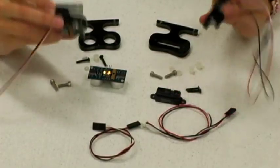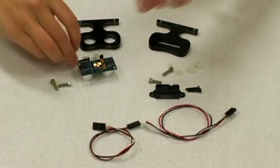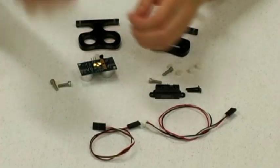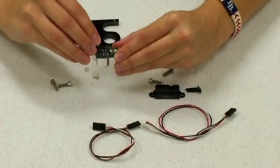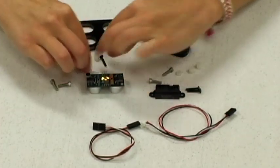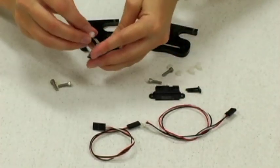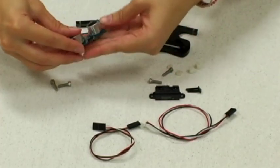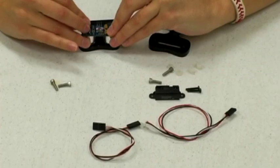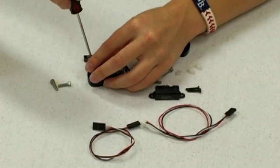First up, we're going to show you how to assemble your ping and IR stands. We'll start with the ping. Take your screws and put the nylon washers through, then stick them through the mounting holes on the ping. Then take your nylon spacers and stick them on the other side. Line your ping up in the stand and screw them in.